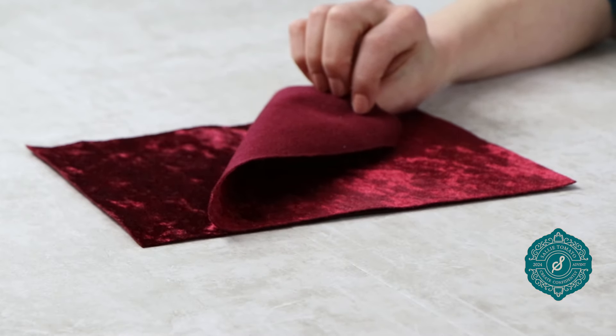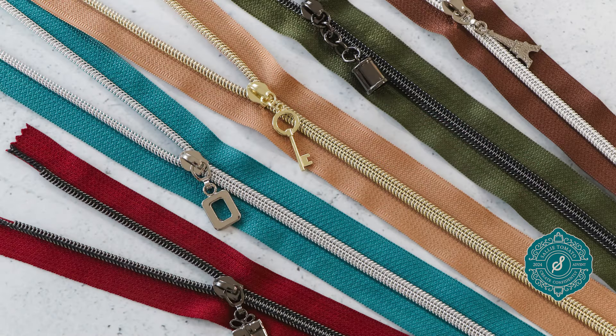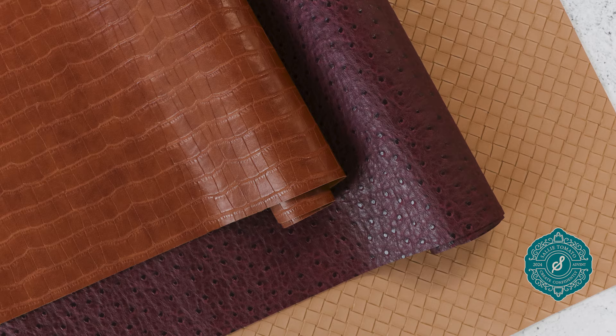You could even use some of the faux leather or zippers provided in your days two and three for this project. I hope this project provides a fun addition to your holiday sewing, and I hope to see your version on social media.